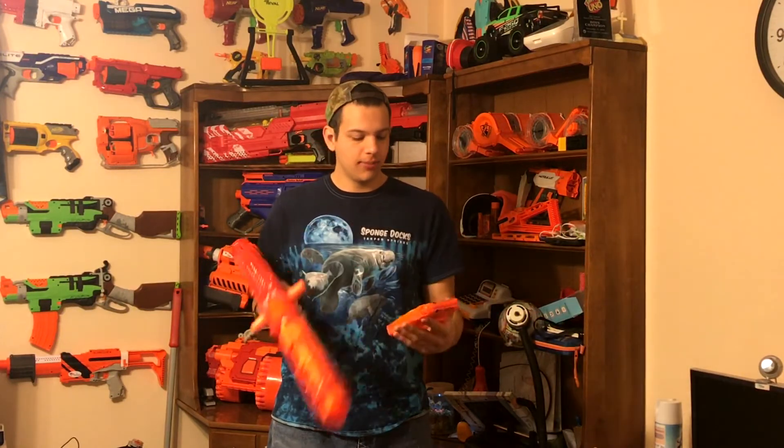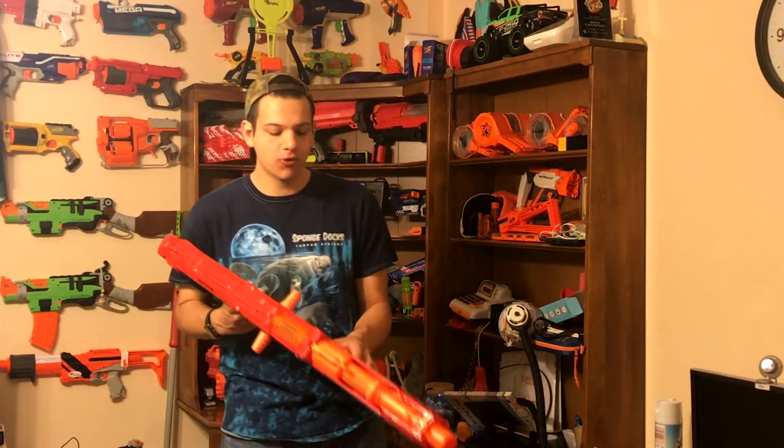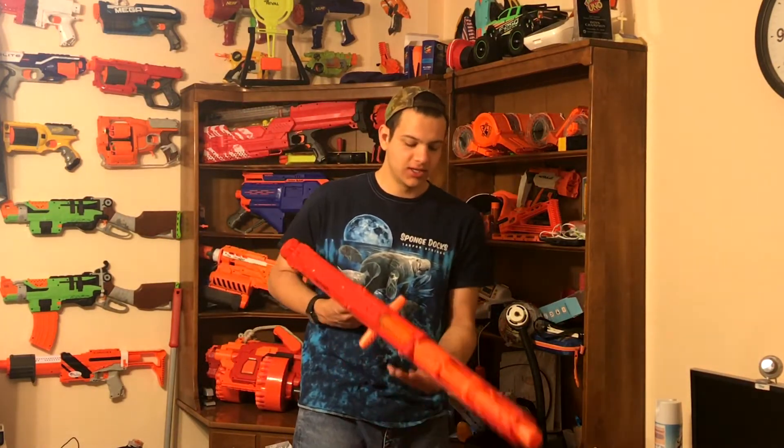It comes with a six-round magazine holder for Mega darts, so it can only hold six. I wish Nerf made extra magazines that were bigger — imagine an 18-dart magazine holder in this thing, it would hang way down, but that would be cool. Unfortunately we only have six darts.